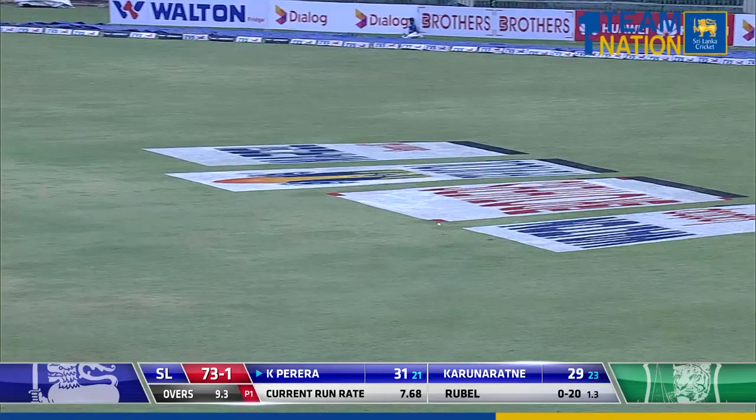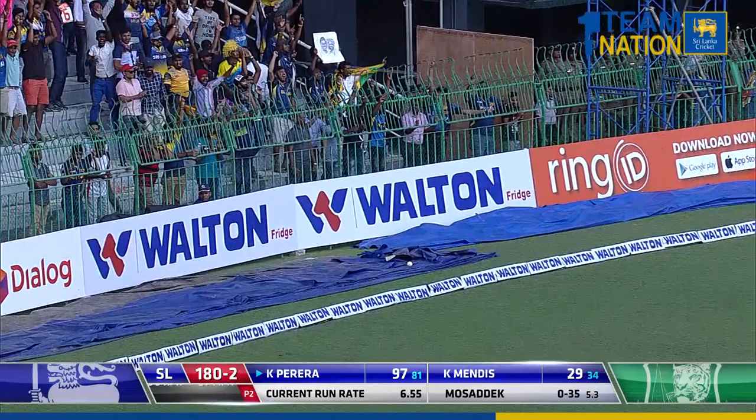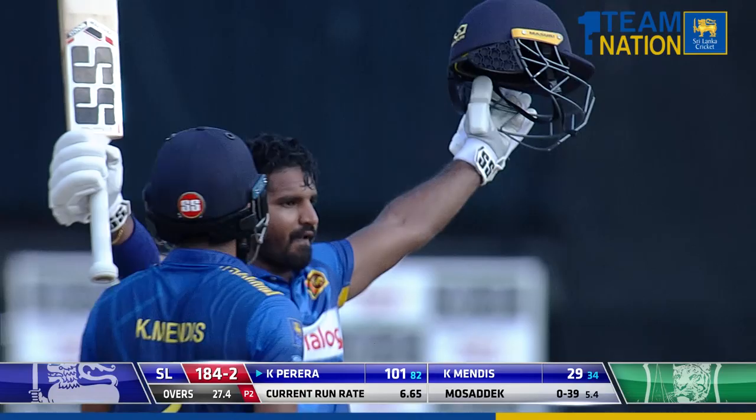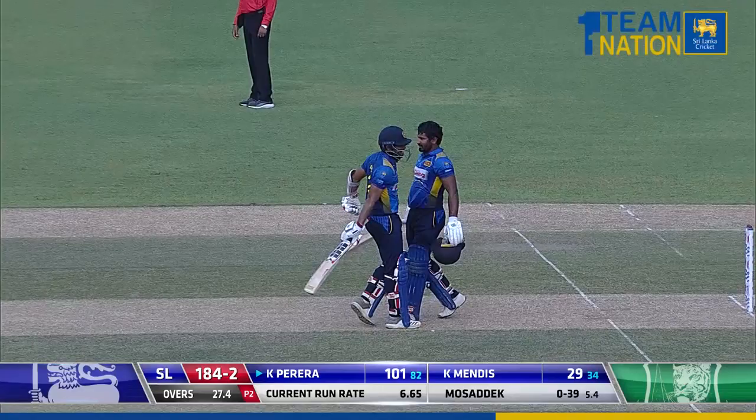Oh, beautiful! Take a picture! Is this the hundred? I think it is! The joint fastest hundred for him in his career — he's fit. Take a bow! He's had a wonderful workout and he's carried on from where he left off. They're on their feet, the dressing room's on their feet.